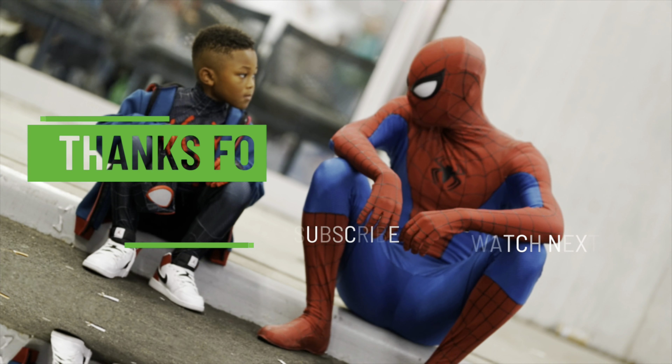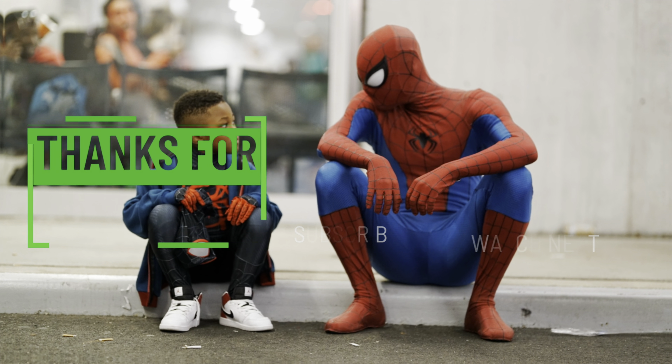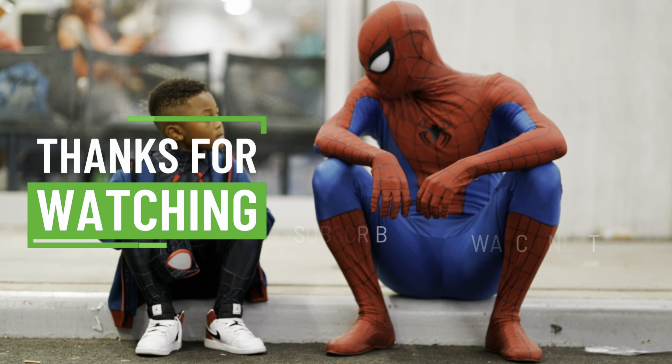Thanks for watching guys, but don't go anywhere — make sure to check out my review on Iron Studios' one-tenth scale Deadpool. I'm sure you guys are gonna love it. Peace.